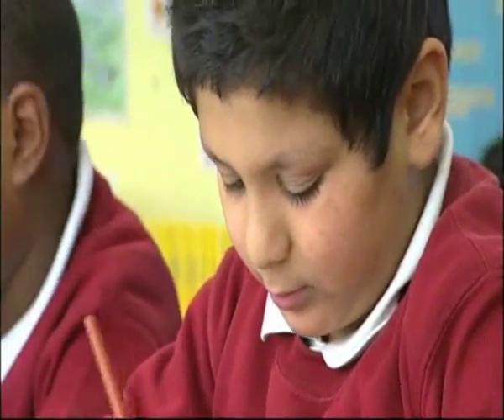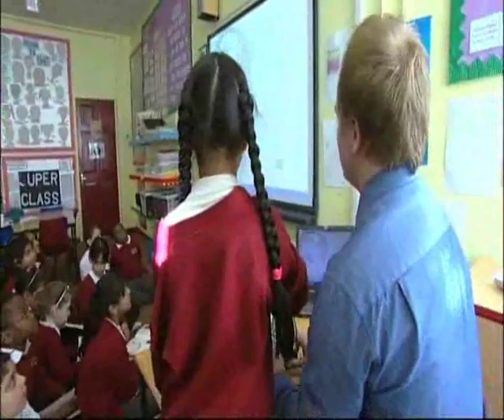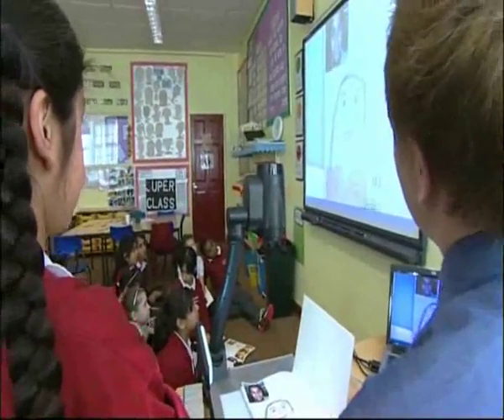I've noticed that learning seems to become fun when you use the Genie Visualiser. Do you think that's a benefit to the pupils? Yeah, definitely. The visualiser is just something new that's added to the lesson. Whenever something's on the board and they get a chance to put things under there, it's quite exciting for them because they get more involved in the lesson.